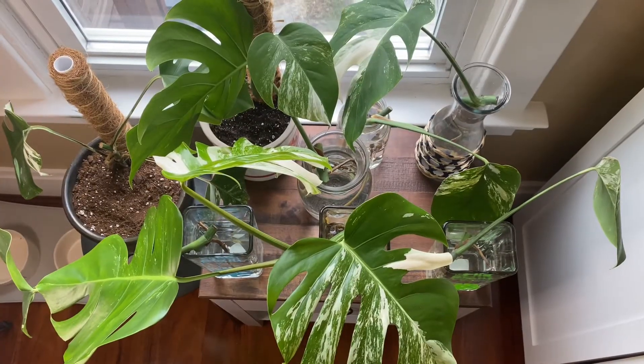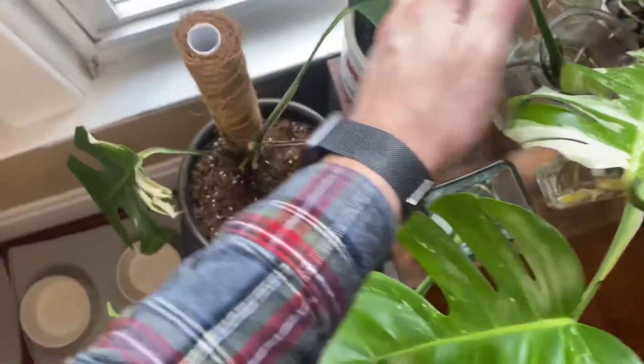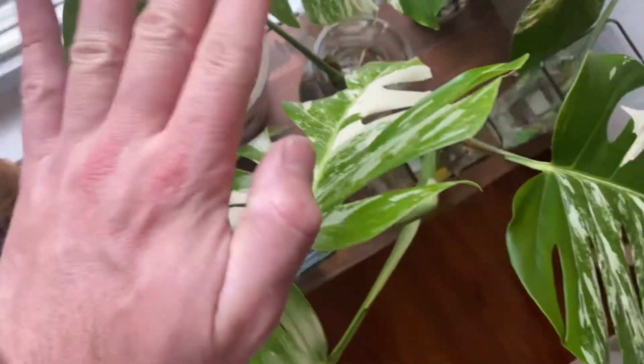There you have it — all of my propagations. I have the mama plant, the new baby plant that we just made and repotted that was already rooted, and all my water props here ready to go. I'm hoping that in about a month I can share an update on how the roots went and maybe even do a repotting video. Thank you all for watching — subscribe, like, and comment below if you have propagated a Monstera Albo and how you did it. Thanks, bye!